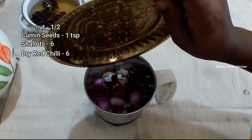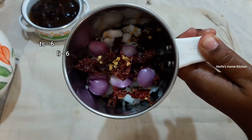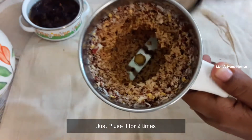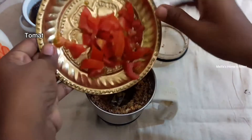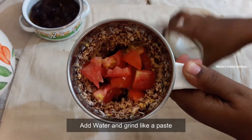Then we add a pulp. I will add it 2 times to the pulp. This is also a pulp. Then we're going to make a paste in the pan.